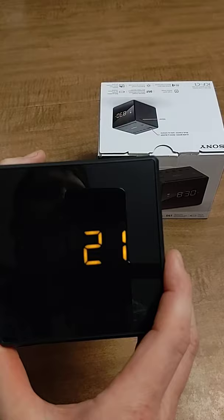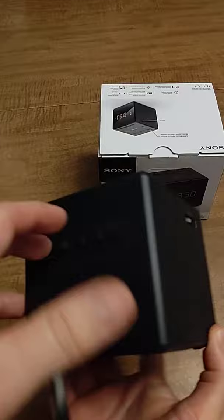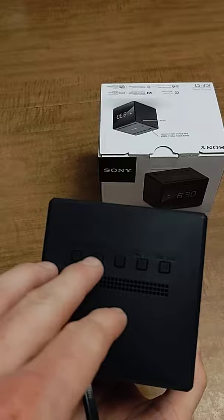When you do so, you're going to hear it beep. This will show your year — adjust that by pressing the plus or minus button. Set it to 2021, then press the enter button again to confirm.